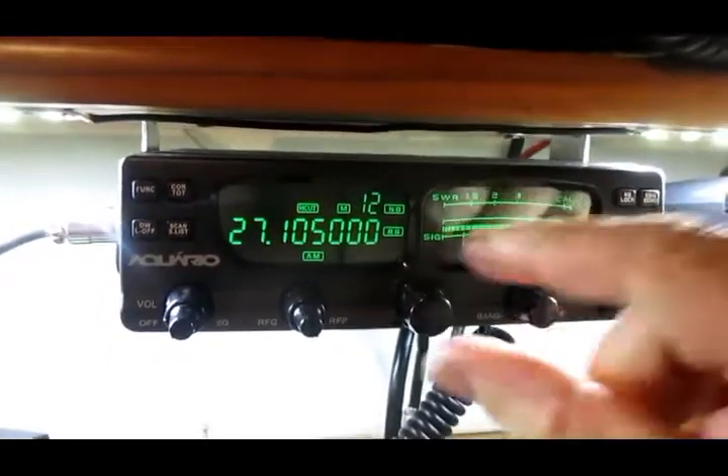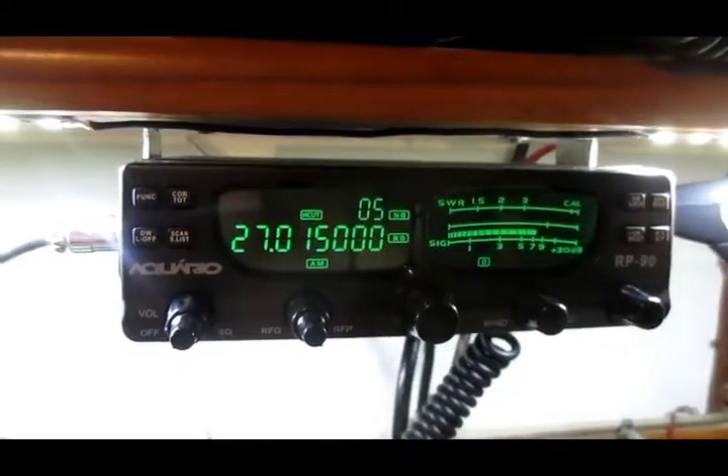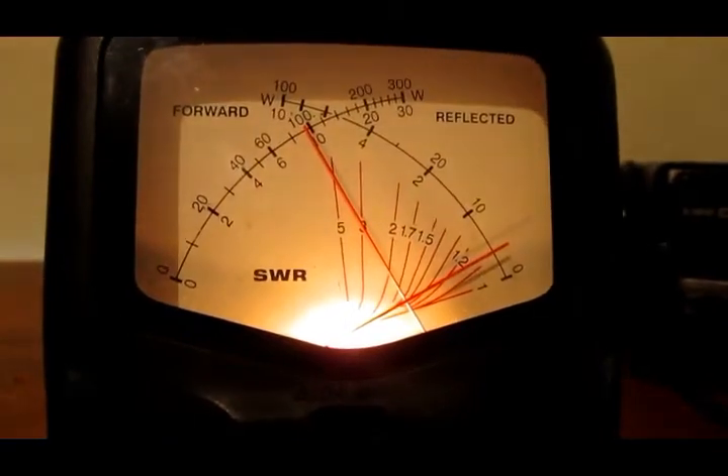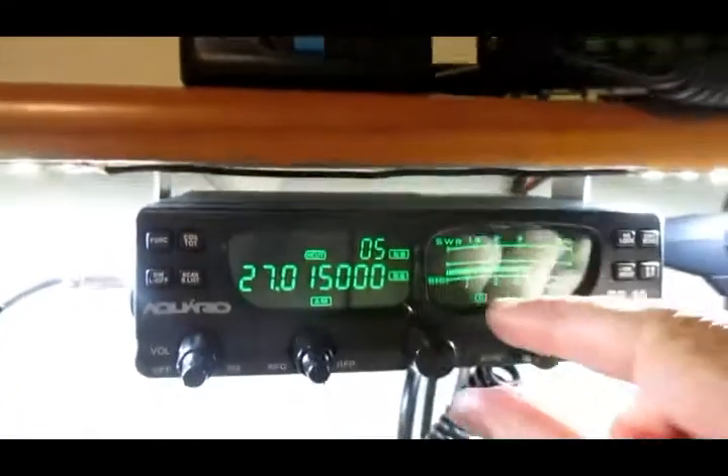Vamos agora aqui no canal 5, transmitindo. A estacionária de 1.3. Vamos no canal 40.